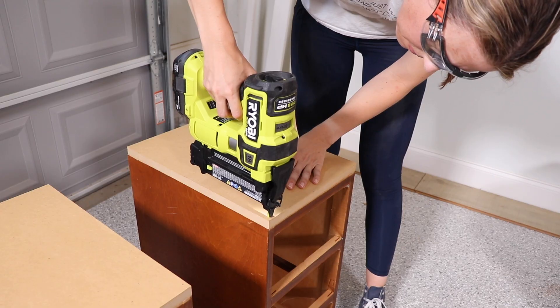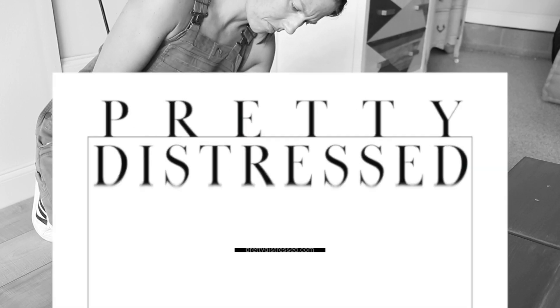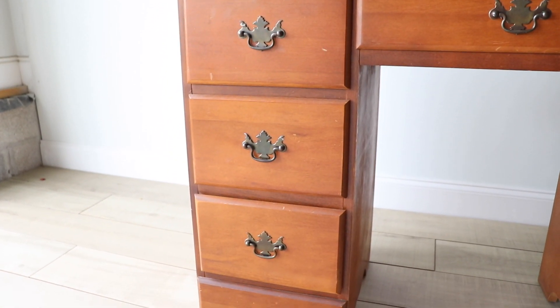Hi everybody, it's Christina from Pretty Distressed. In today's video I'm going to take this old desk that I got for free and try to chop it in half and make it into two brand new nightstands. I think this is going to be a fun one, so if you want to see this furniture makeover just keep watching — buckle in for an extreme furniture makeover.